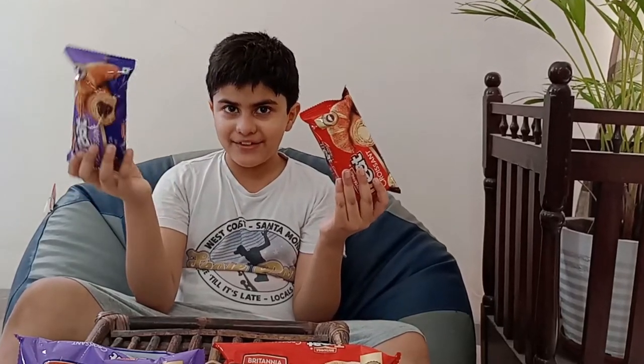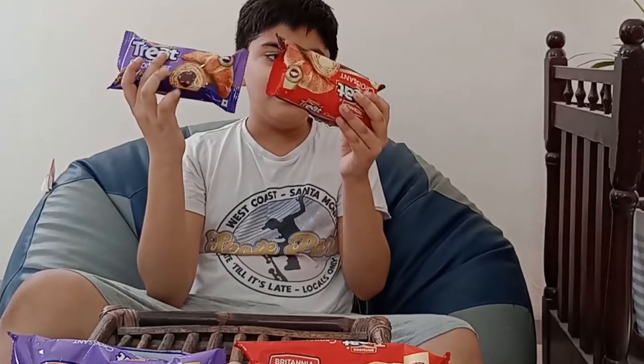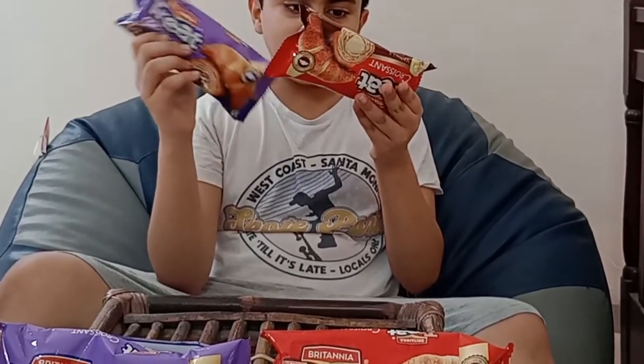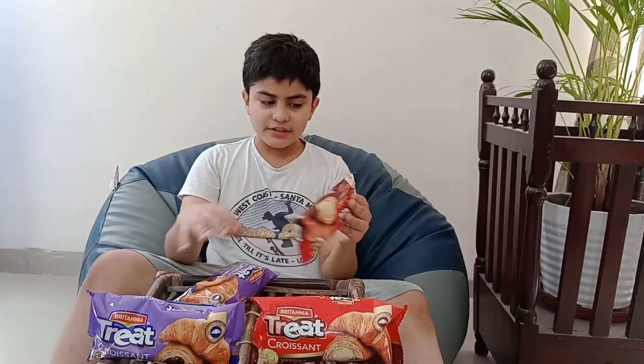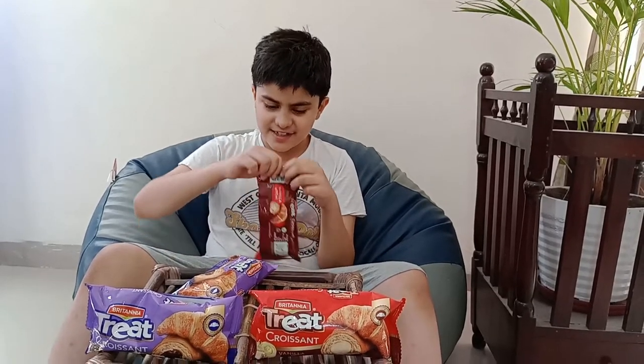Hello friends, I am Jay and today we are gonna try the new Britannia green quotient bread. In the middle there is chocolate and vanilla. Let's try the red one first and see how it tastes.